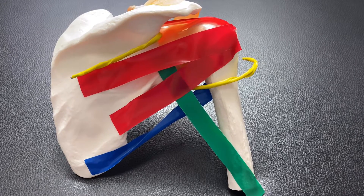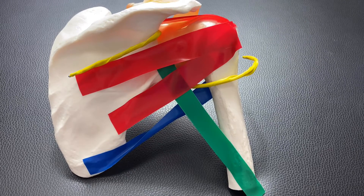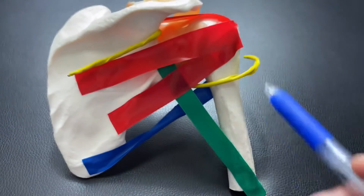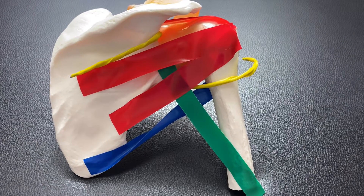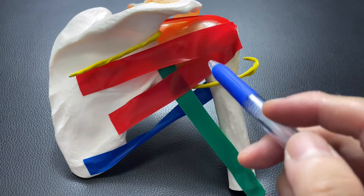In this video, I am going to talk about important anatomy of the posterior side of the scapula. You see the colorful tapes here? There are multiple colored structures right here. Each tape represents muscles or nerves. I am going to talk about what each color means.